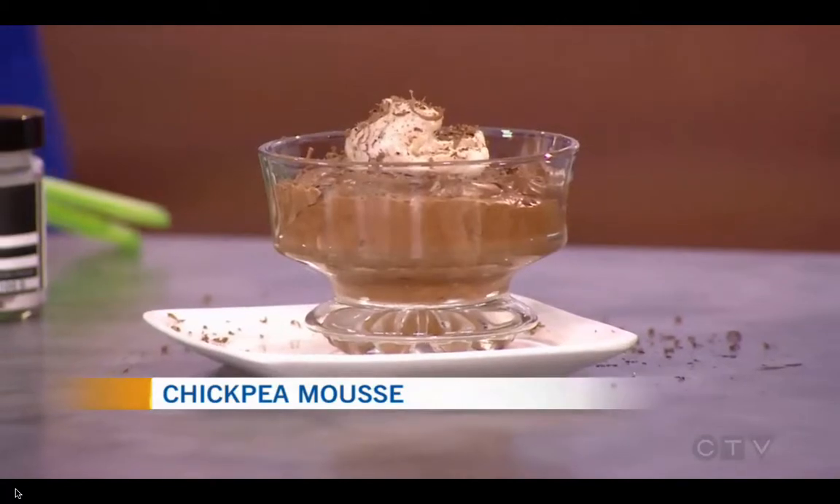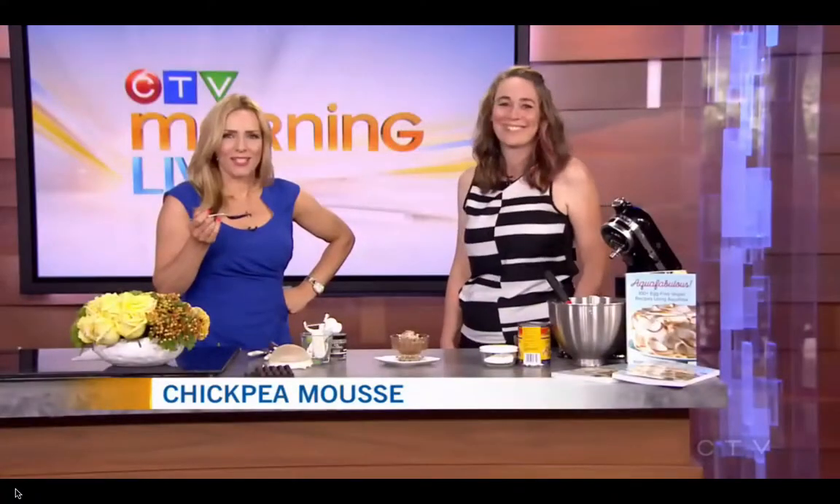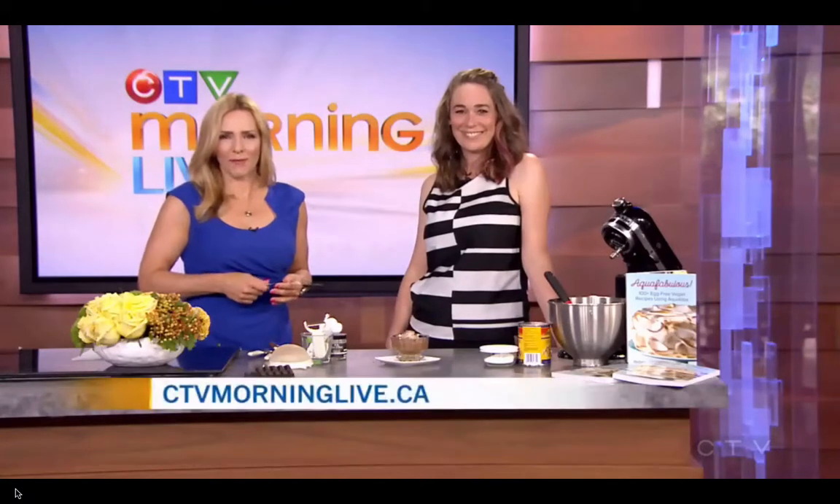Rebecca, thank you for coming in. Great ideas. If you want to watch this segment again, you can go to our website, ctvmorninglive.ca. Stay with us — we have the last word coming up next.